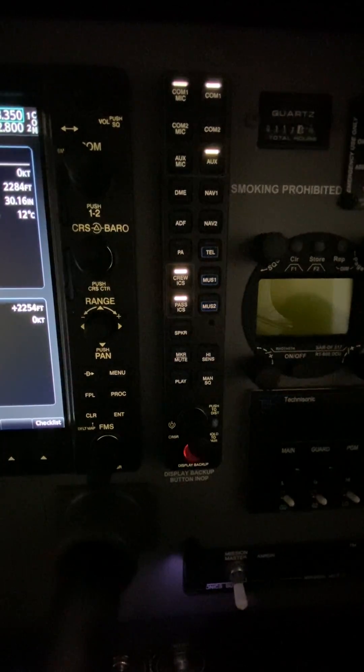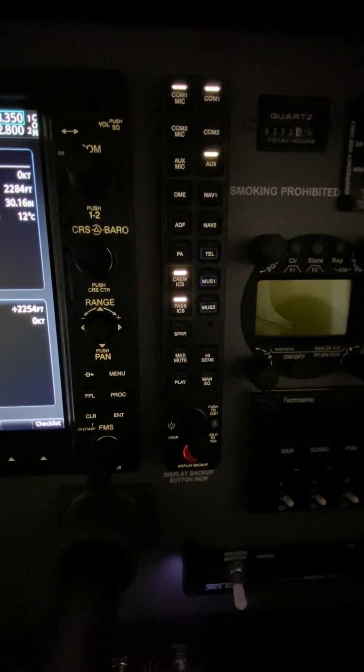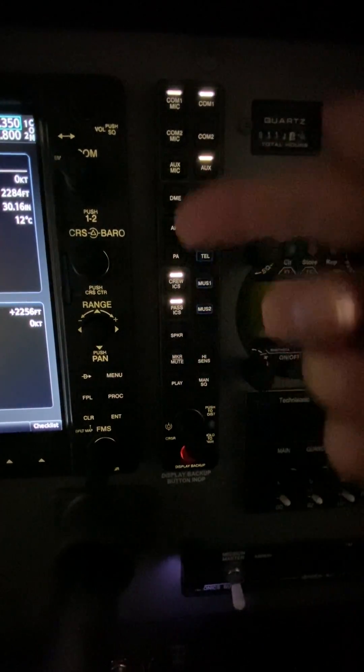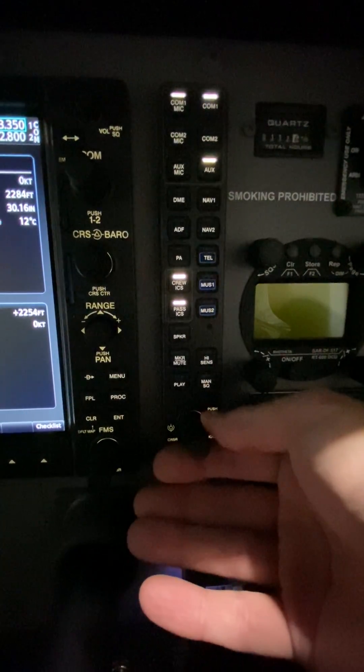I called the people that installed our avionics today and talked to a person that said, on the co-pilot side of the aircraft, on our audio panel controls here, what you do to adjust your volume is you go down to these knobs at the bottom.